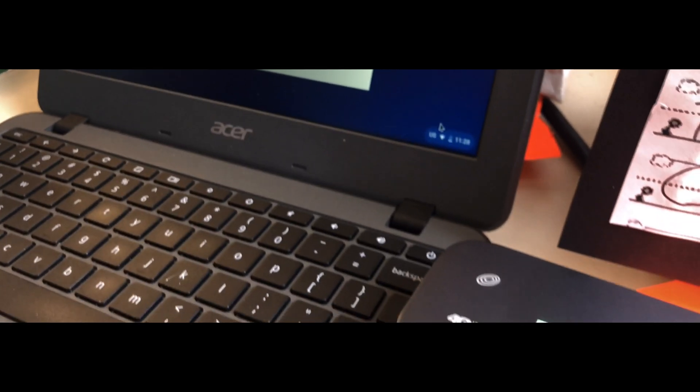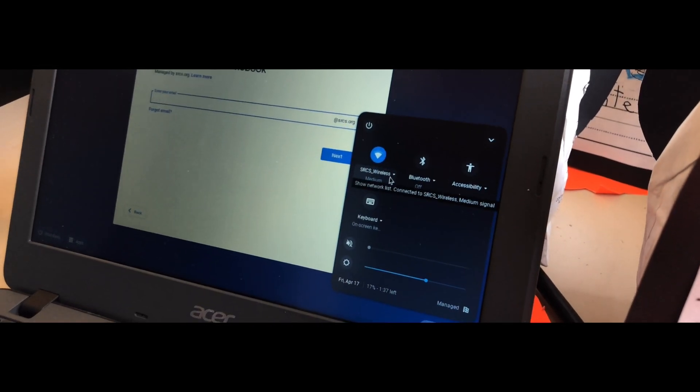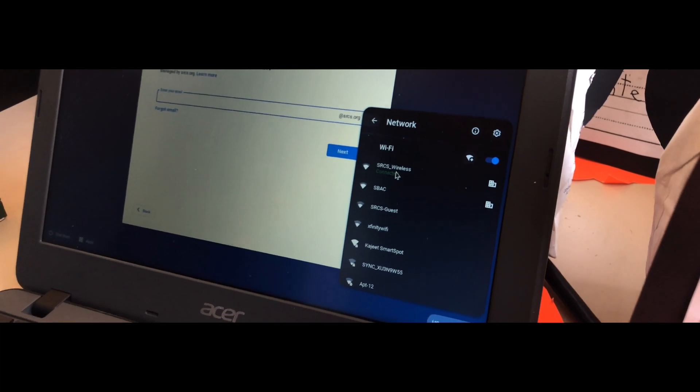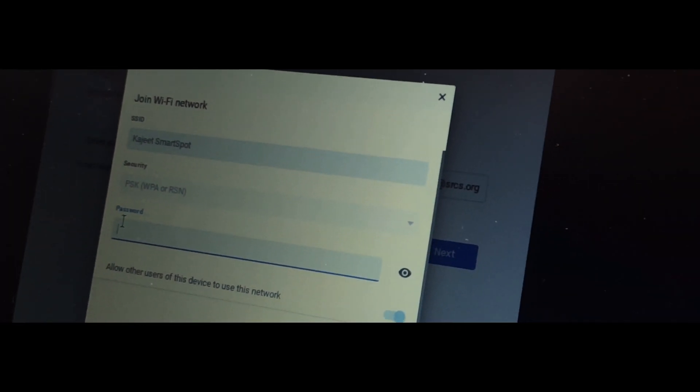Before logging into your Chromebook, go to the bottom right-hand corner and select the Wi-Fi signal. Then search for the Wi-Fi hotspot from Kajeet, which is called Kajeet Smart Spot. You'll be prompted to enter in the password.